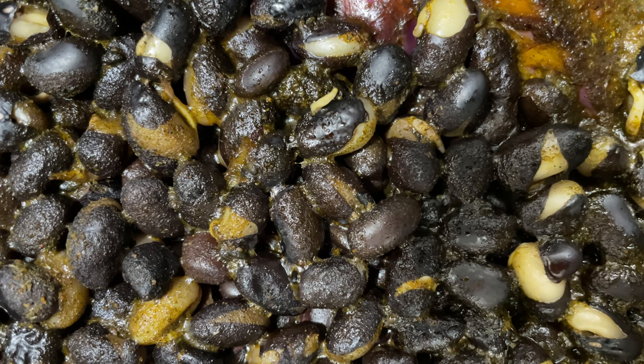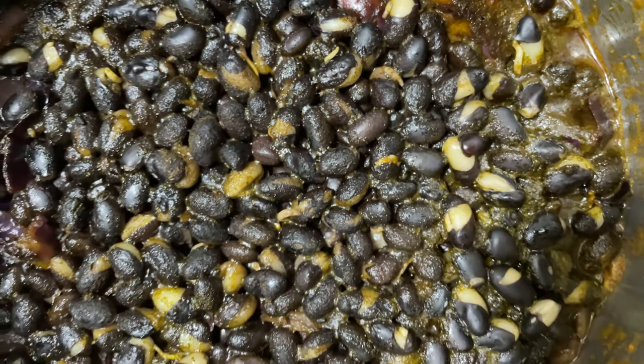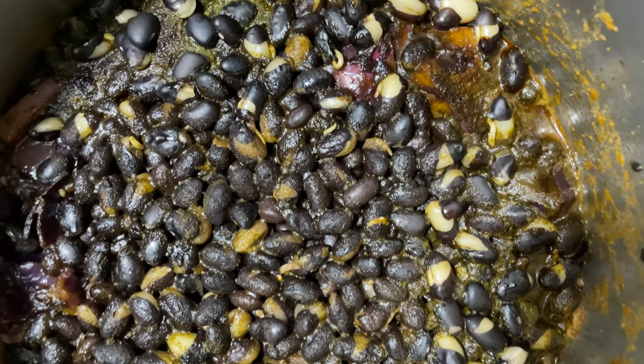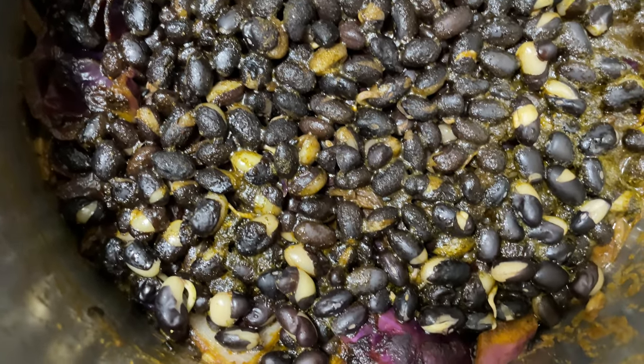This is a most savory dish that I put together, consisting of sprouted pinto beans, jasmine rice, and greens.